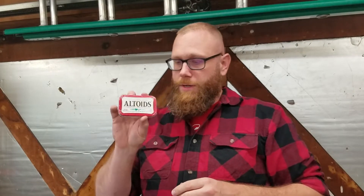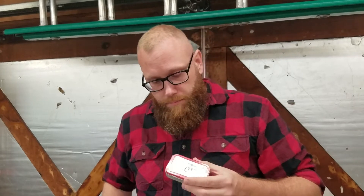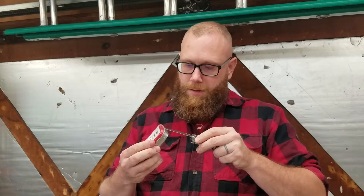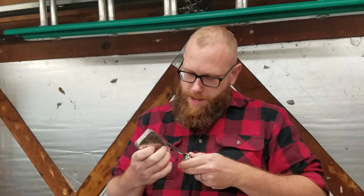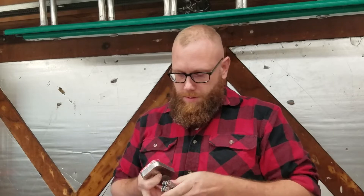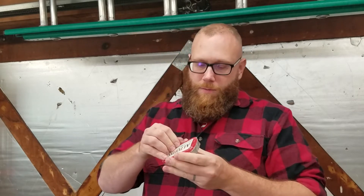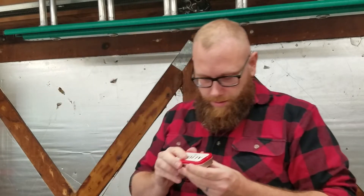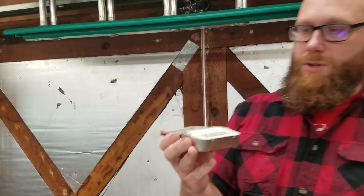So here's kind of what we're going to do. I've got this can of Altoids. Open her up, something like that, there we go. I don't know — well, I know why they shrink wrap it, but it's hard to get that in the garbage. There are our curiously strong mints.